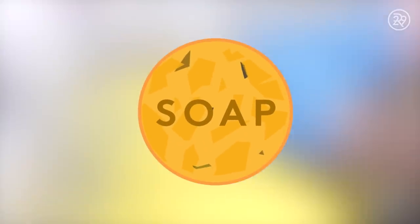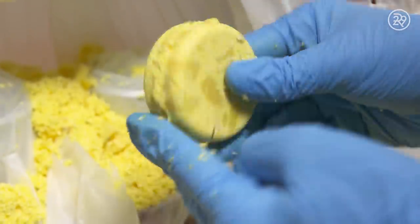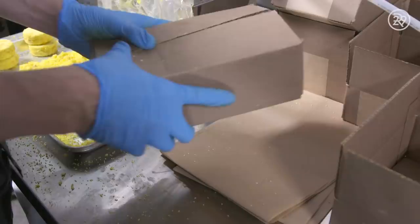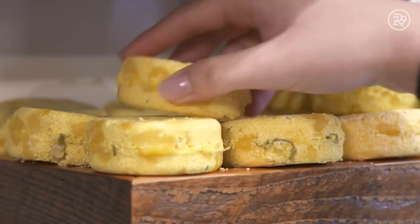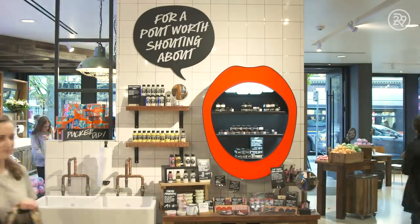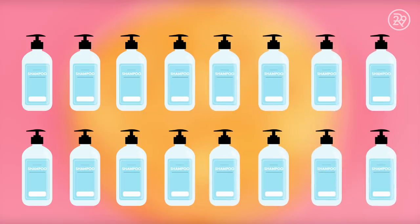Although they may look small, these bars last up to 80 washes — that's the equivalent of 2 to 3 eight-fluid-ounce bottles. Once the bars are all pressed, they are packaged and sent to your local Lush store. Last year alone, just over 2 million plastic bottles were not manufactured because customers chose to buy Lush's solid shampoo instead of a bottled product. That's a lot of plastic that could have ended up in the garbage.